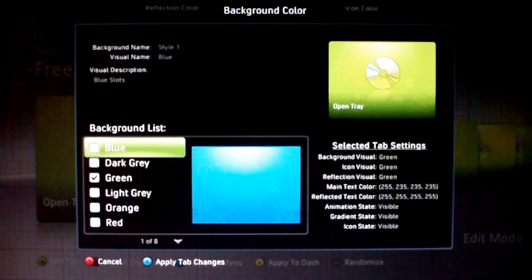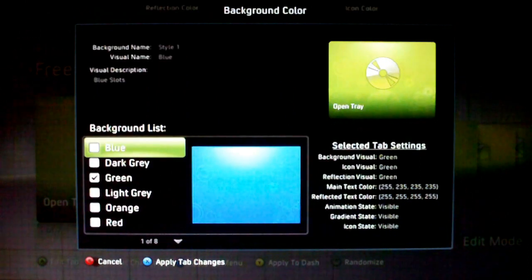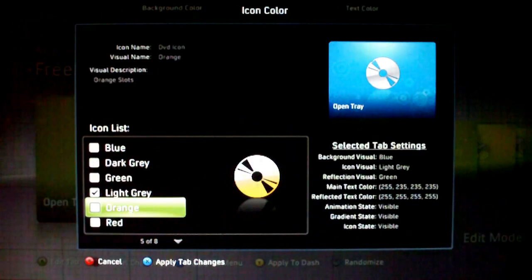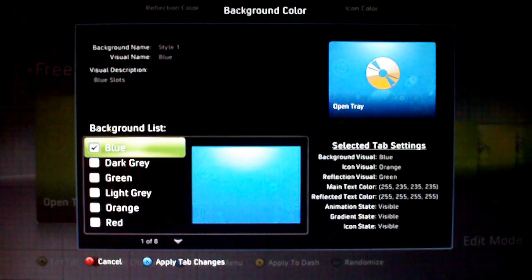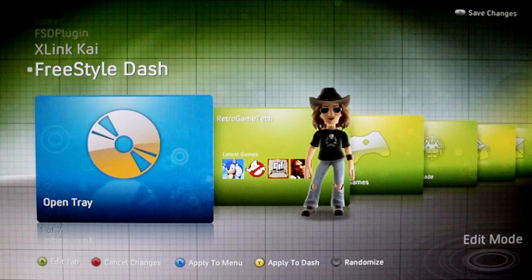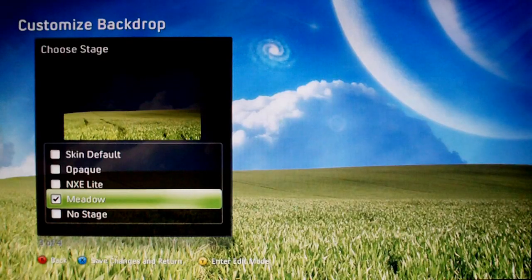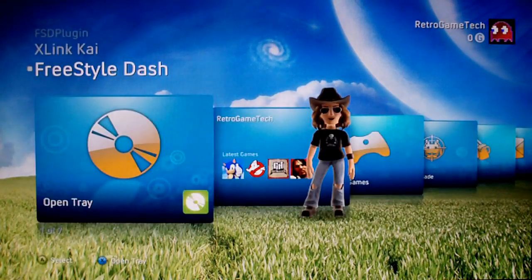If you hit Y you can adjust all the tabs and the font. You can change the background color, icon color, text color, and reflection color. I'm going to change this to blue, change the icon color to orange, and change the reflection color to blue as well to match the tab. You can preview it, and if you're happy you can apply to Dash by hitting yellow — it will change all of them to the same color. Press start to save it to your settings, hit X again to save the background and wallpaper as well. And there you go — a fully customized dashboard.